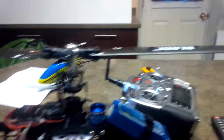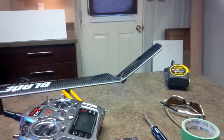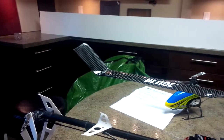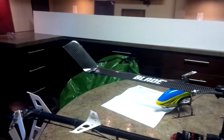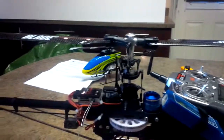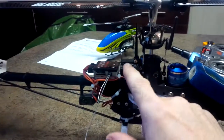This is what happens when you're flying indoors and learning. The propellers are a bit messed up, which kind of sucks because they're brand new.